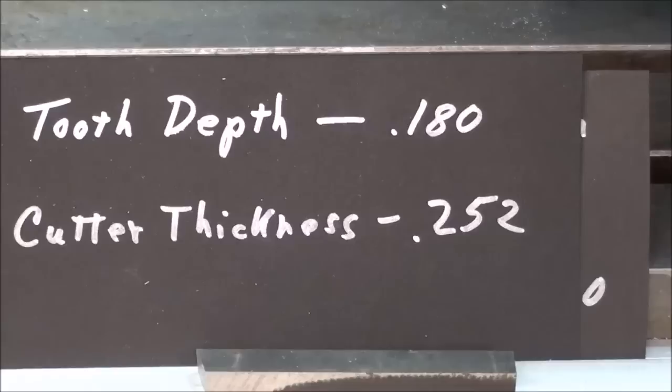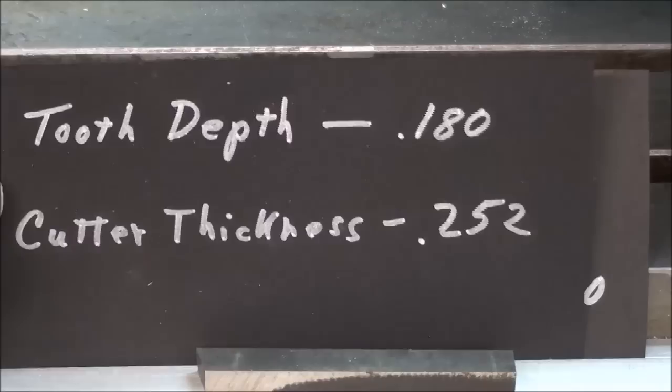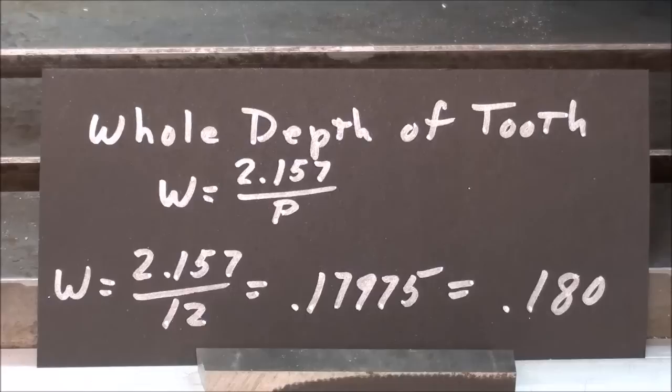The tooth depth is 180 thousandths, marked on the cutter. Another way to find that, if the cutter marks are covered or absent, use this formula: whole depth of tooth equals 2.157 over the pitch. The 2.157 is a constant. Carrying that out: whole depth equals 2.157 over 12, which equals .17975 — rounded off, that's .180.